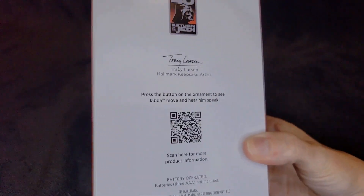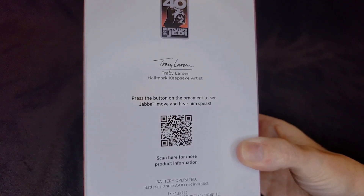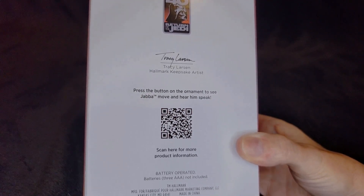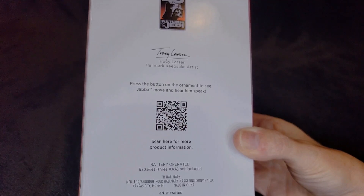It doesn't really say too much on the back. Tracy Larson, Hallmark Keepsake artist. Press the button on the ornament to see Jabba move and hear him speak. Three AAA batteries not included. And it does have a link there to scan — you can hold your phone up to the TV and see if you can scan that.